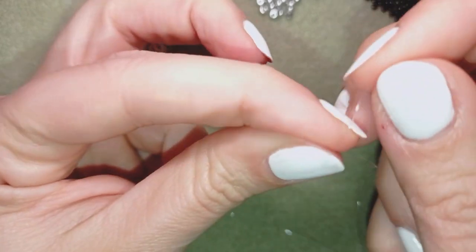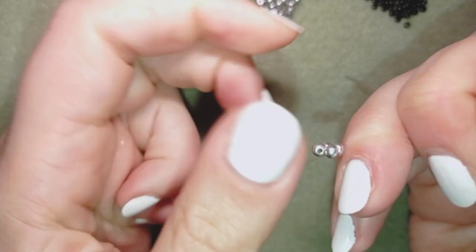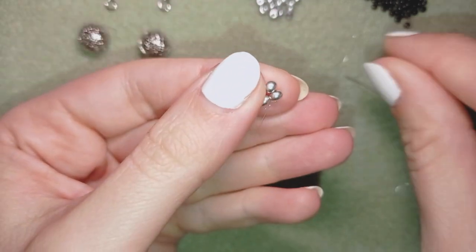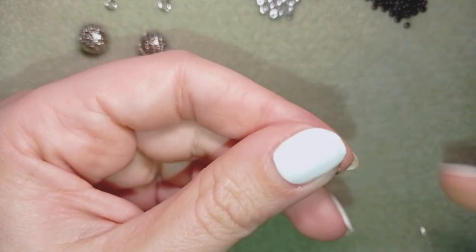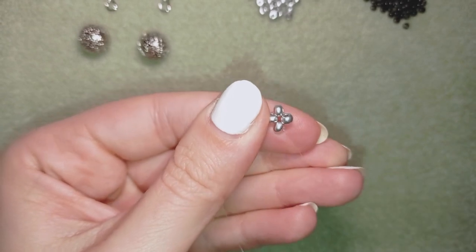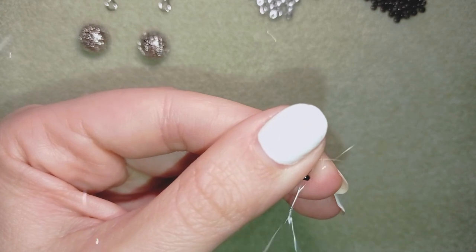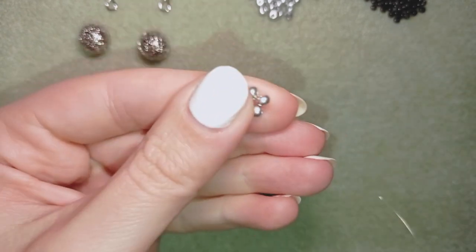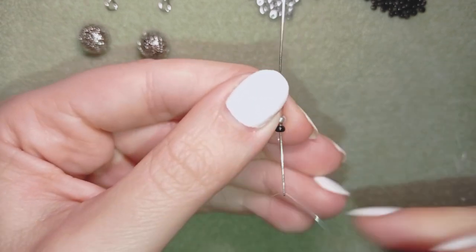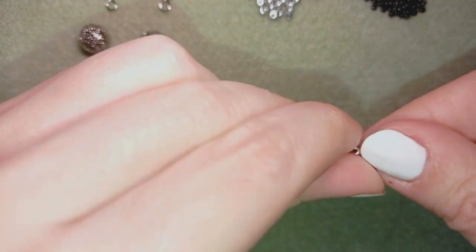You could go three times if you want, then I'm making one more knot and pulling. Then I go through the following silver bead, take one black bead and go through the following silver, then one more black. I'll repeat this two more times.